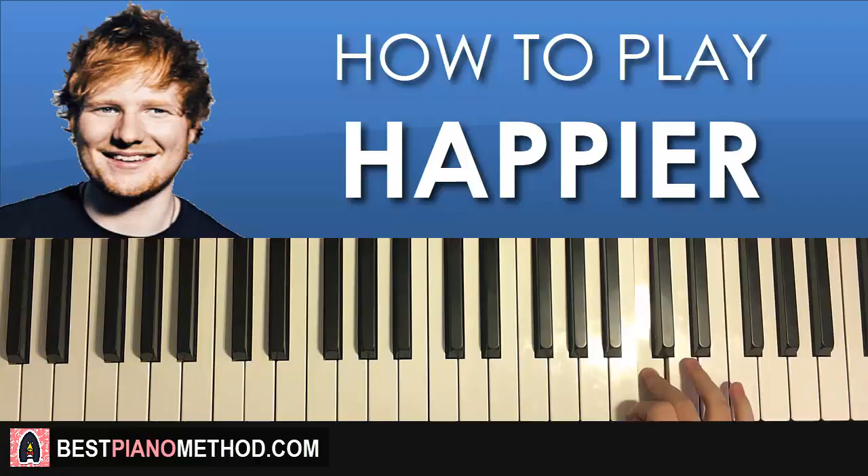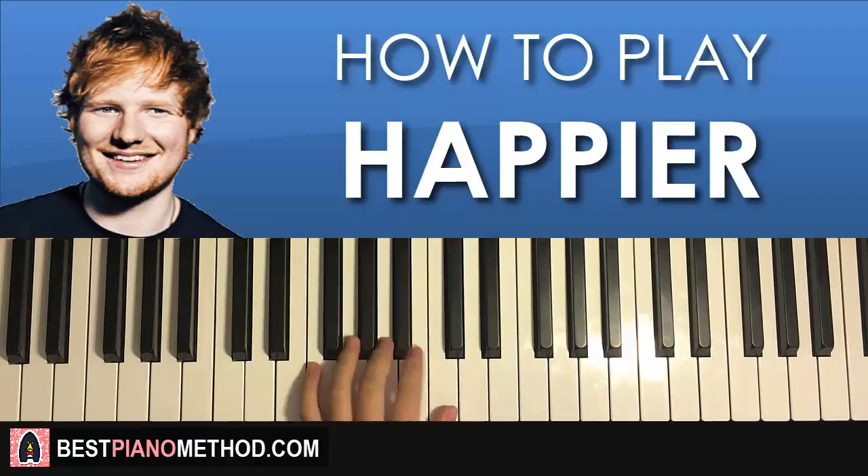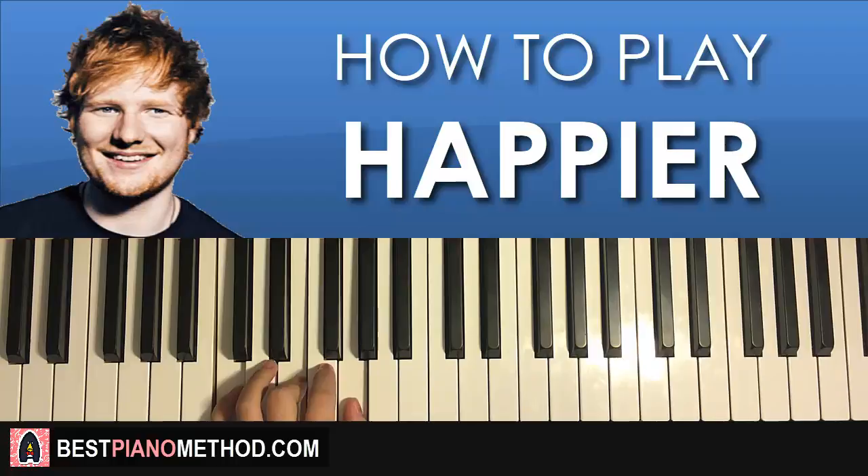Once you get that, left hand: we have the same four chords as before. A minor — A, C, E; F major again — F, A, C; and the two C major chords — C, E, G. Simple stuff.